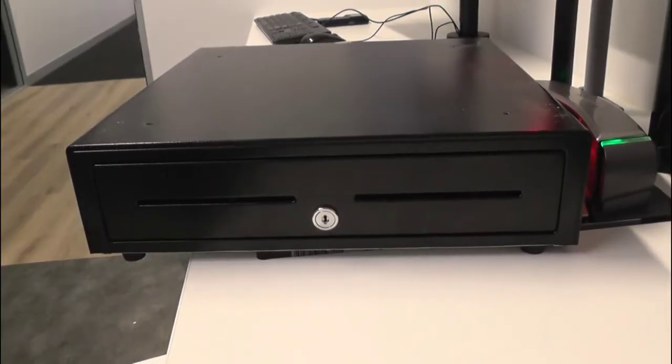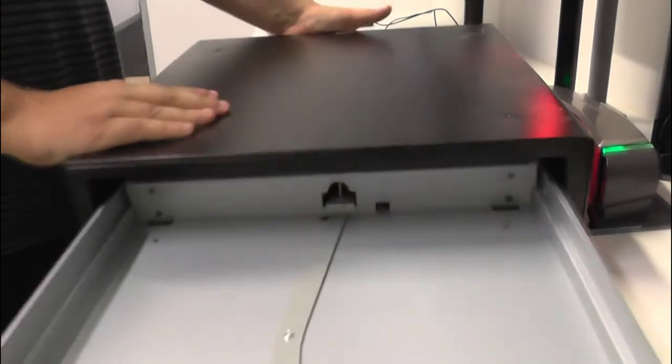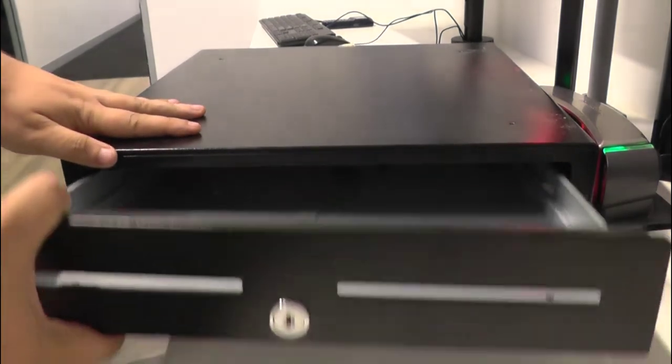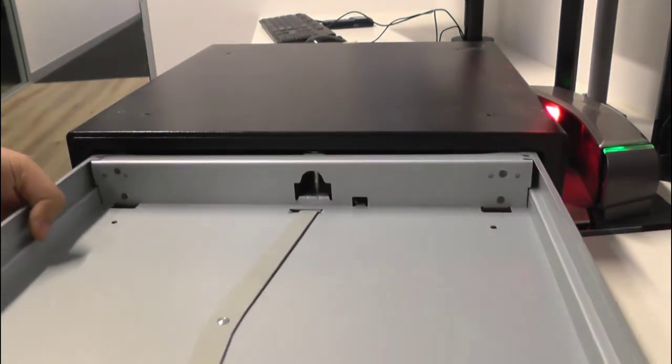If your previous attempts to fix the issue have been unsuccessful, open the cash drawer and pull the insert out. Once you have the insert out, check the running rails and the solenoid at the back for any coins or notes that could be jammed, causing your issue.